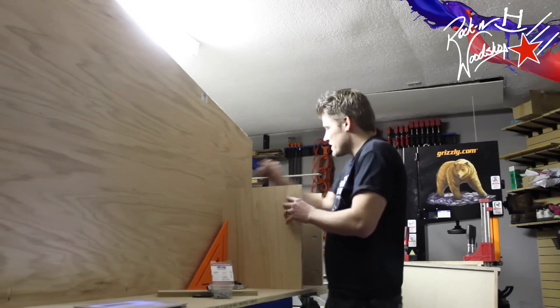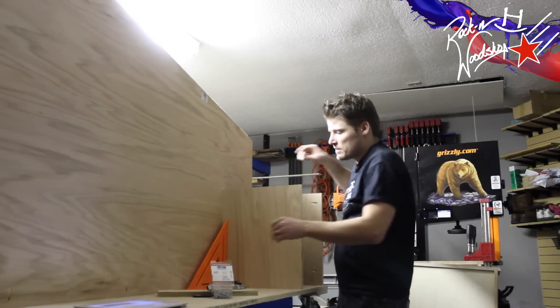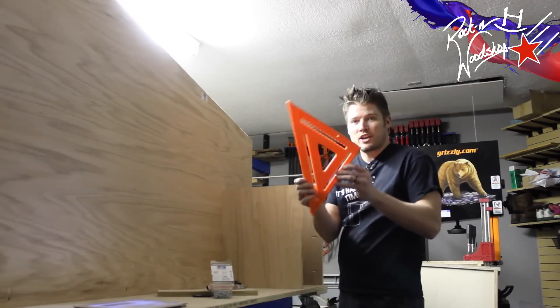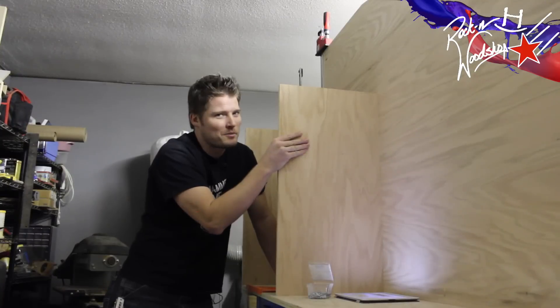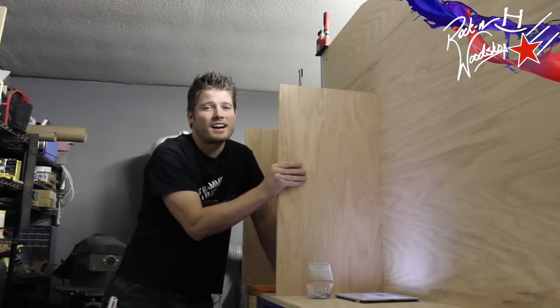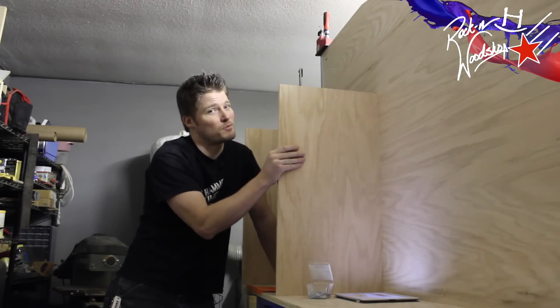Now when putting these other uprights in, because you don't have a square edge to reference off of like I do on the end, you need to make sure that you are square not only up and down but also front to back. Having a huge speed square — maybe even two of them — works well. Almost done. And hey, if you find this kind of stuff fascinating, I suggest you subscribe to my channel. I try to have new woodworking videos out each and every week — stuff like this you won't want to miss.